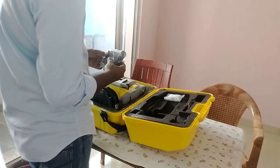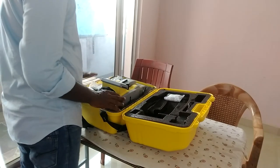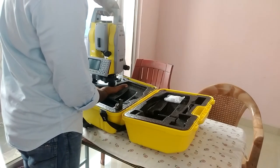This is the power adapter. Next is the machine itself — the Geomax Zoom 10 with a double-side display.